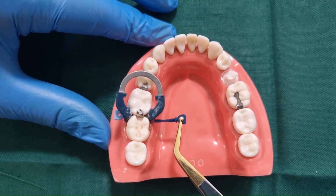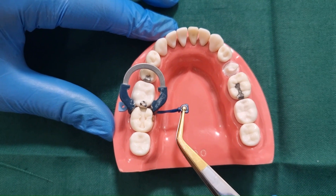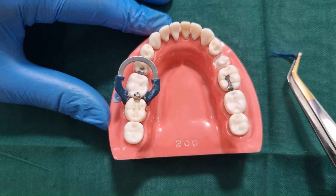Always make sure the golden color of the pin tweezer is on top.